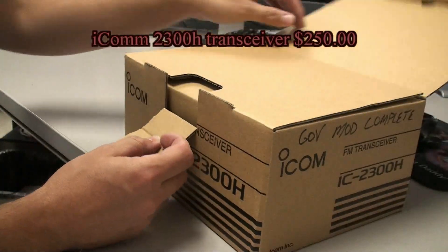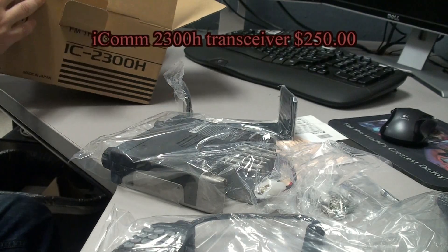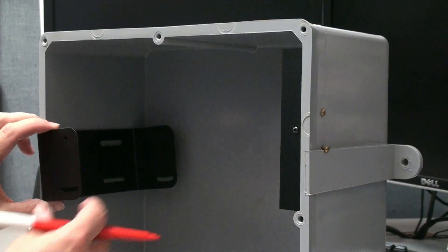Now we're ready to mount the transceiver to the electronics box. We'll mount it to the side wall, opposite of the TNC, using the supplied dash mount kit.